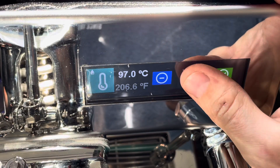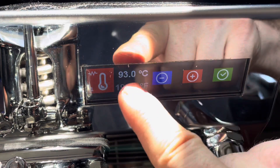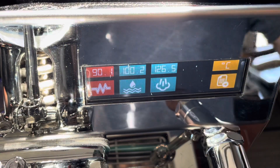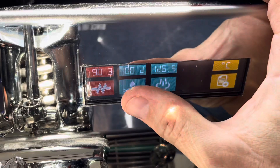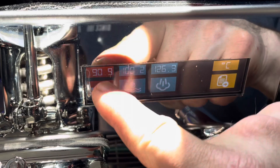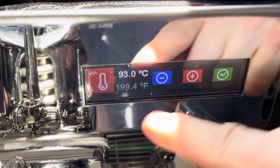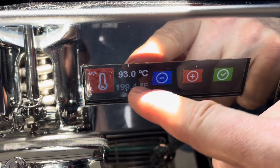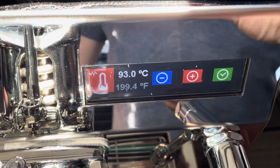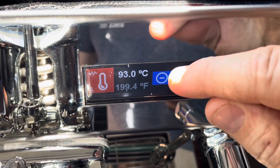I have my brew boiler at 98°C. For the group temperature, you pick what you want — I found about 93°C works well for me. That's roughly a 5-degree differential. Anywhere from 5 to 10 degrees Celsius you can experiment with to find your best stable temperature profile.